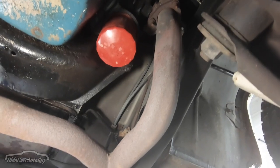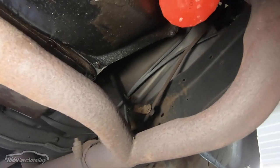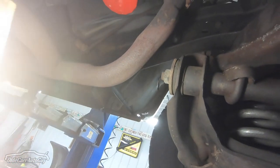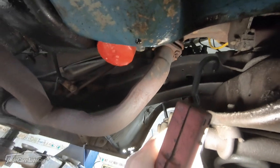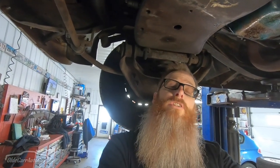The exhaust Y-pipe is in good shape but we'll eventually be changing that. Look at the inside of that frame — it still has paint on it. Checking the condition of the control arm bushings: one doesn't look too bad with a little cracking, but another has split up pretty good, and the uppers don't look much better. Chances are we'll be replacing the bushings.